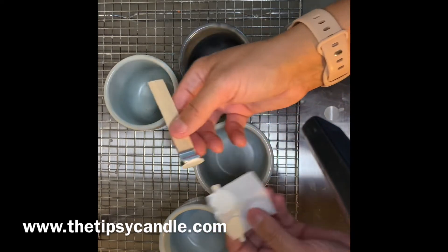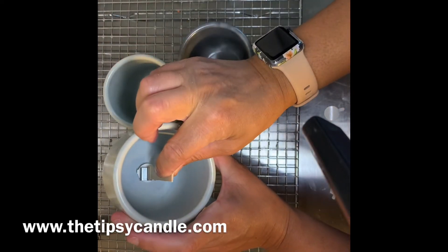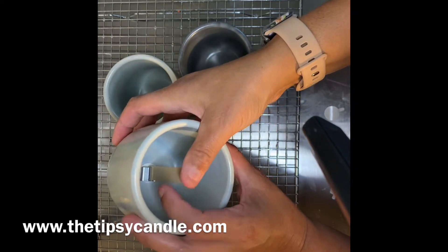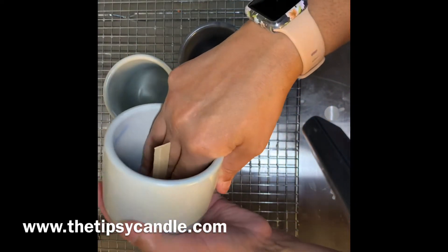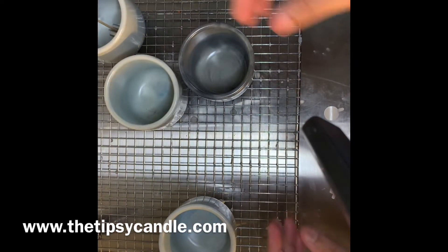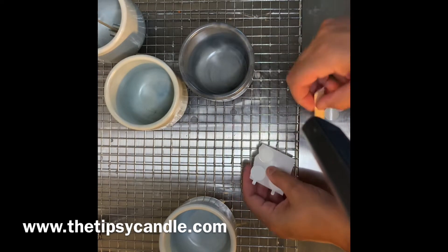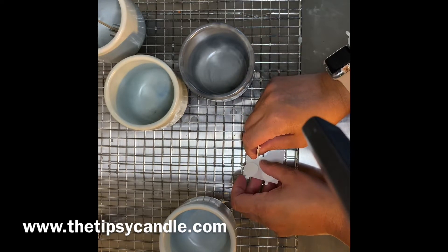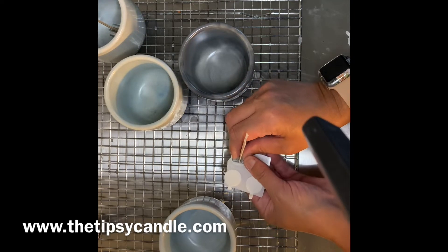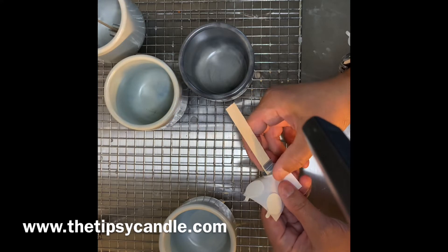I'm using wooden wicks and they are the half-inch size. I use the Candle Science pro wick stickers for these as I find they really work well — I really don't have too much slippage with them. If I do notice slipping, it's usually at the very end of the candle when it's ready to be extinguished.